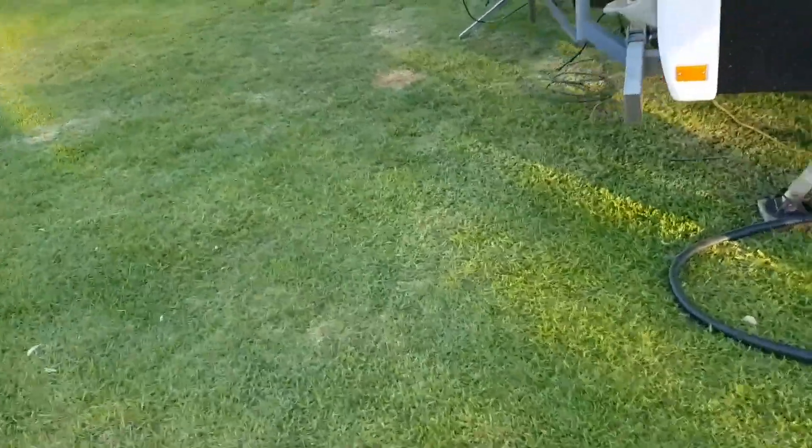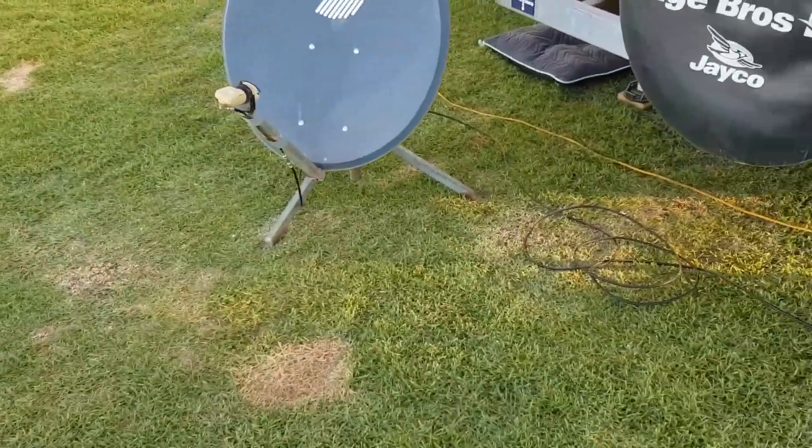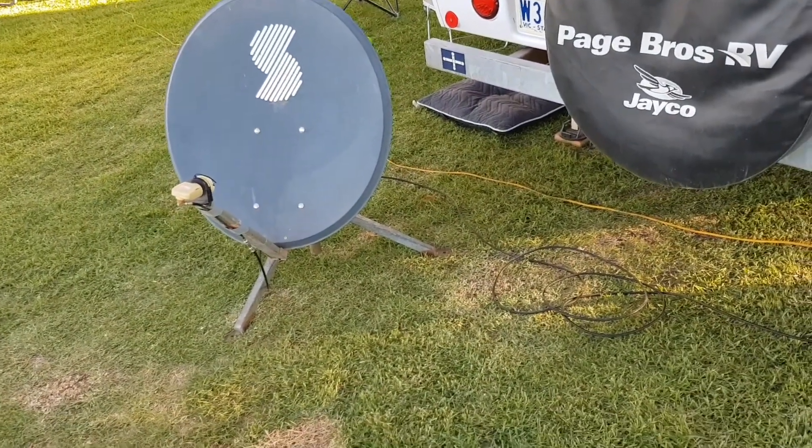It gives you a bit of an idea of what you can get past and what you can't, so it's a good starting point. Then of course you need the signal strength meter to fine-tune it, and once you get to that point it's just a matter of moving the dish a little bit left, right, up, or down until you find it.